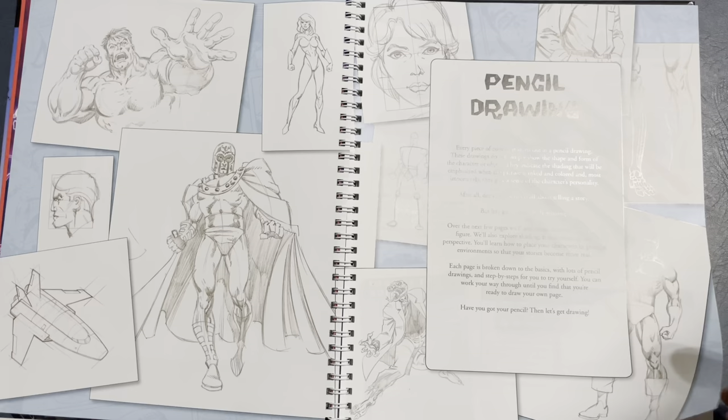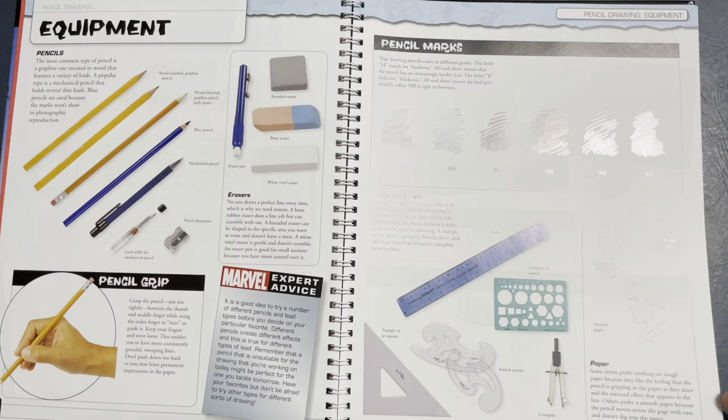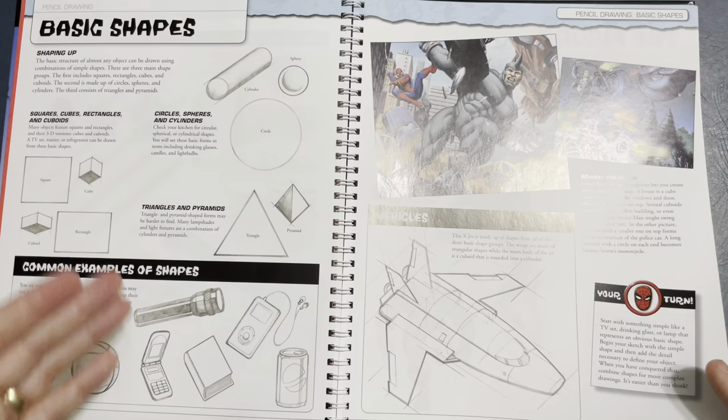He talks some about pencils and stuff — tools of the trade, different types of pencil leads, rough paper, smooth paper. It doesn't really show much of a difference between the papers, but I get why it's there. It talks about basic shapes, and it's a good introductory book.